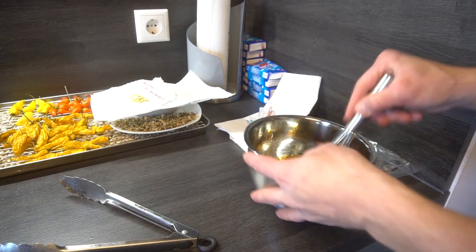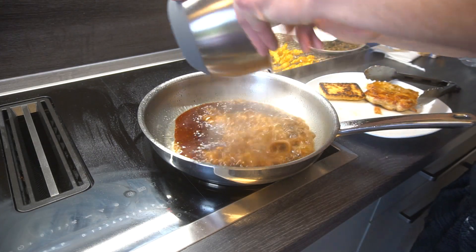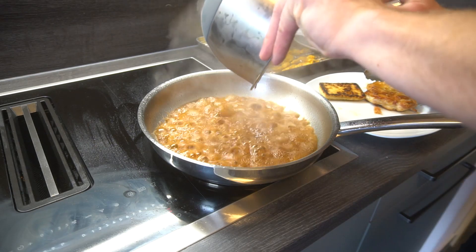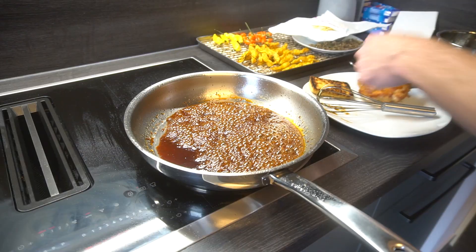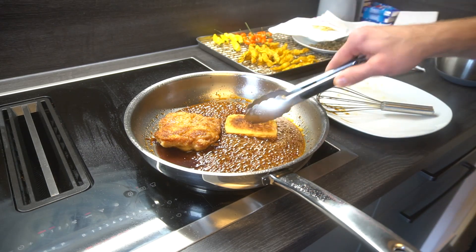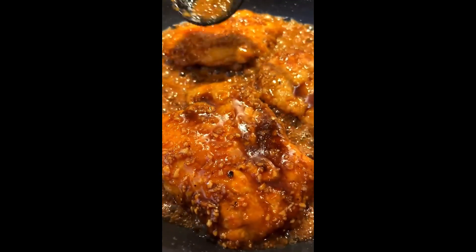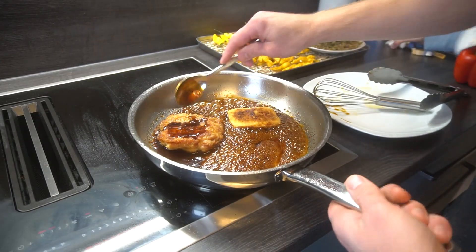Mix everything together. Drizzle in the sauce. Let it simmer for 1 minute, then after simmering and reducing for about 3 minutes add back in the chicken. Cook the chicken on high heat for another 1-2 minutes, then baste the chicken on low heat for another 3 minutes.